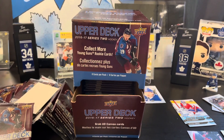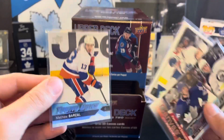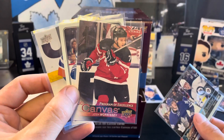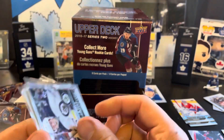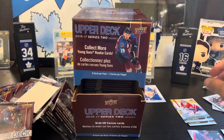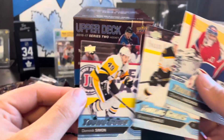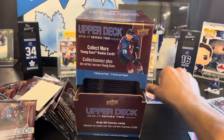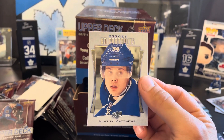Our notable hits from the first half: Matthew Barzal young guns, Austin Matthews marquee rookie, Josh Morrissey program of excellence, and Mitch Marner/Patrick Laine young guns canvas. We also grabbed Dominic Simone young guns, Brandon Carlo young guns, Charlie Lindgren young guns, and an Austin Matthews UD rookie portraits.